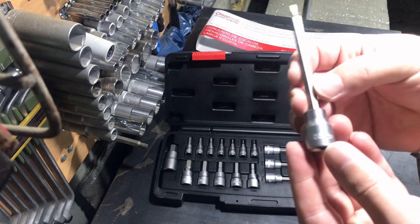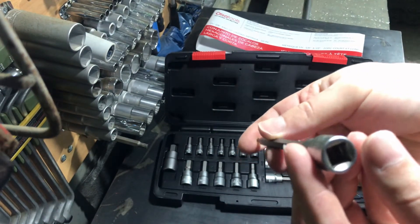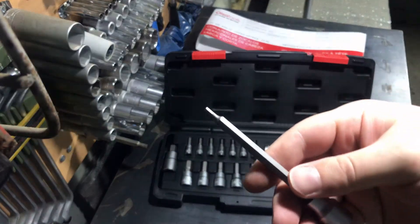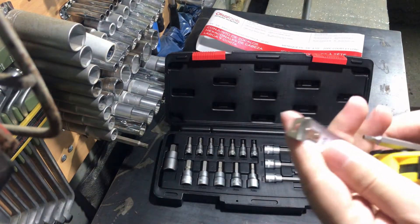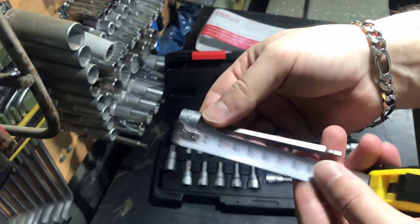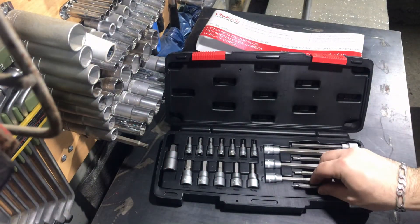Here is the 3/8 drive long 3mm hex socket set, and I like very much that the length of the sockets is very long. I think they are about 110mm. Now I will measure it and confirm — and yes, 110mm is the length of these long ones.